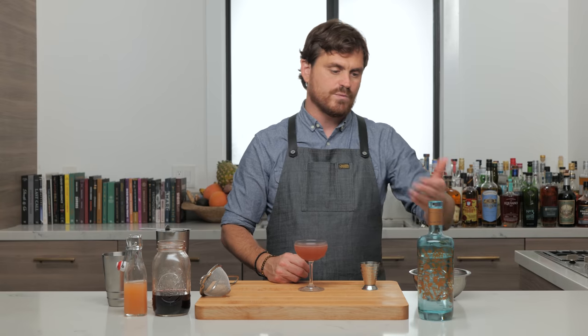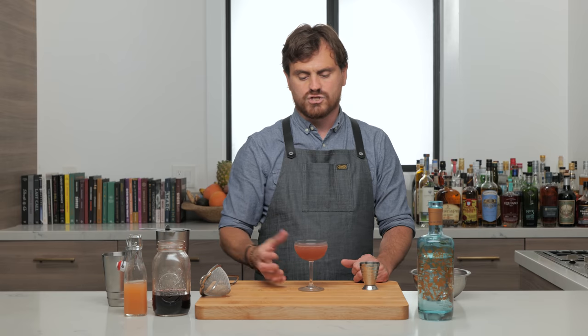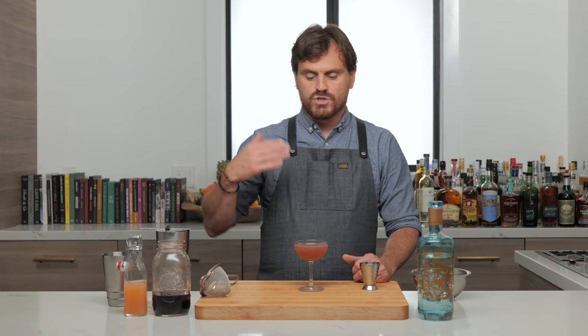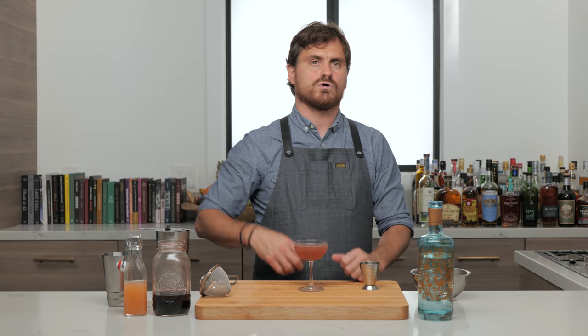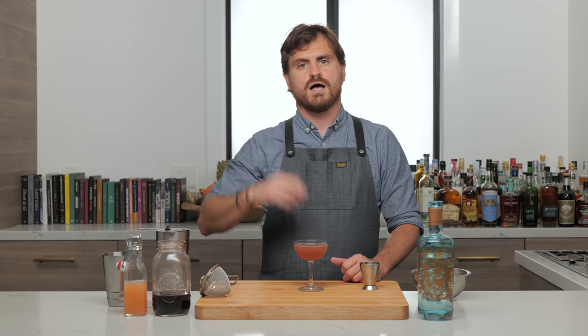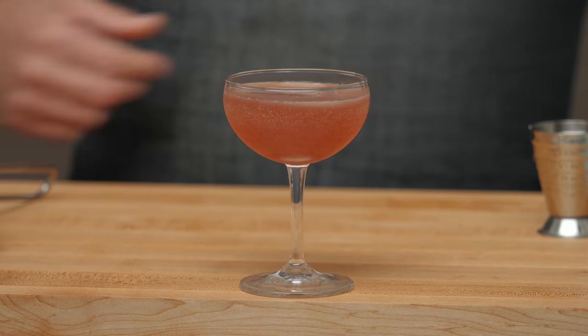Gin choice is really important here — I went with the Silent Pool. It has a really nice strong botanical flavor and nice citrus to it. What's lovely about this drink is that the sweetness is coming from the grenadine, giving it a savory sweetness, and the citrus is coming from the grapefruit, which makes it a bit bitter and citrus-forward. Then you have that savoriness of the grenadine rounding out the drink, and the gin making it very bright and sharp with lots of botanical flavors. It just melds perfectly — this is a masterfully created cocktail.